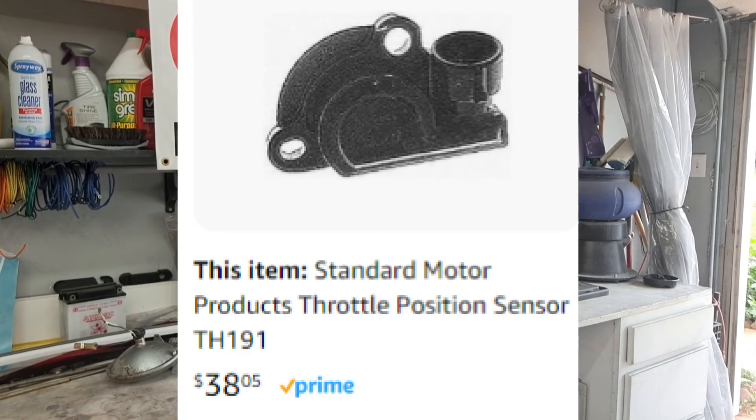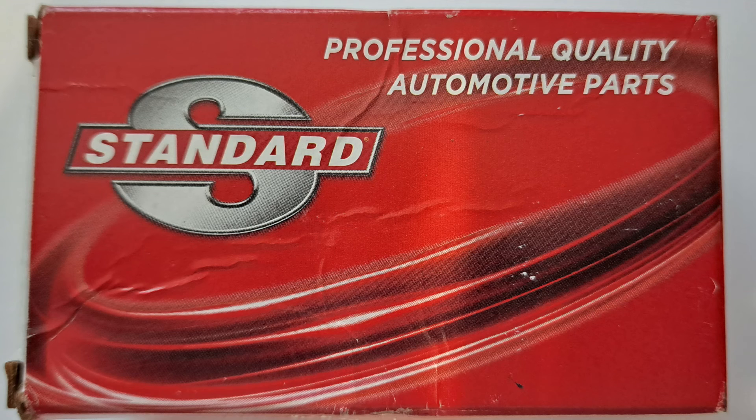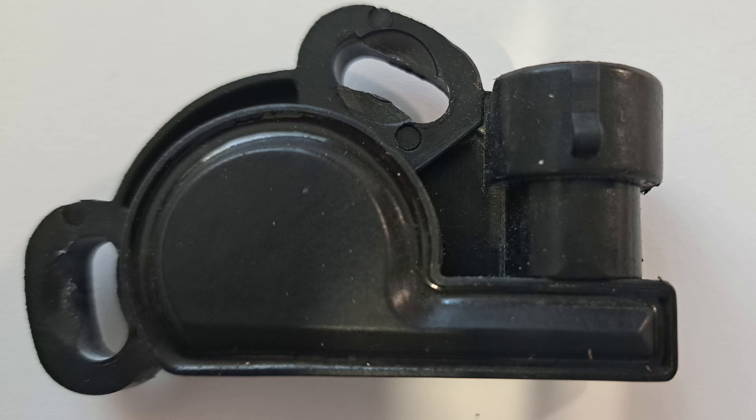There are threads in that article leading to Holley forums with people talking about the throttle position sensor. Long story short, if I contacted Holley I'd have to send it back. But in the forum posting they showed a part number and a company where I could order the exact same sensor for $40 on Amazon, delivered in two days.